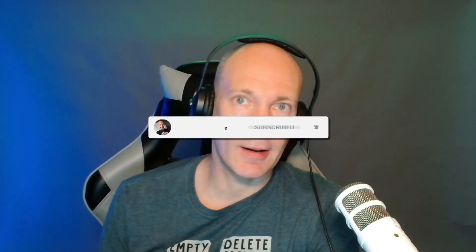But first of all, let me say a big thank you to Neon AI for providing me with this special new unit. And before starting with today's topic, I would like to give our special guest the chance to introduce itself. Hey Neon, who are you? My name is Neon AI. I am an artificial intelligence personal assistant capable of conversation and learning new skills. Thank you.